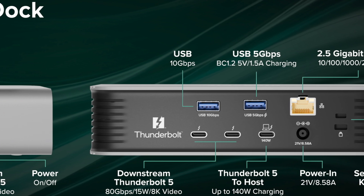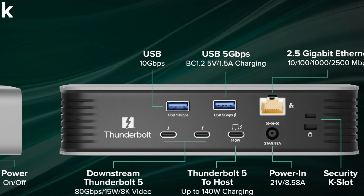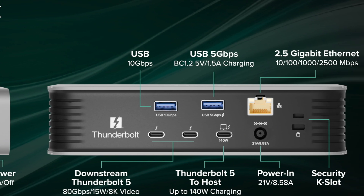On the back, things get really exciting. A 10 gigabit per second USB port, a second USB port with 5 gigabit per second transfer speeds and charging, a 2.5 gigabit ethernet port — save some internet for the rest of us, am I right? — two 80 gigabit per second Thunderbolt 5 ports, each offering 15 watt charging and up to 8K video, and a Thunderbolt 5 host port offering up to 140 watts of charging. That's a lot. It even has a security slot, so it just doesn't get up and walk away without you.